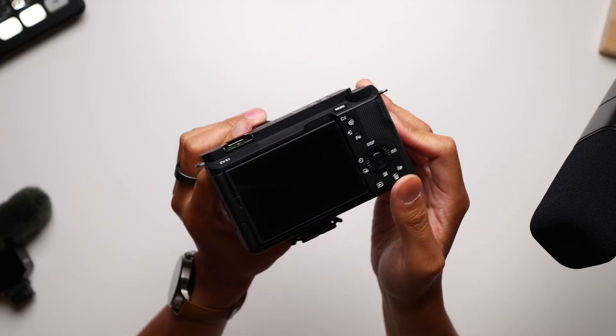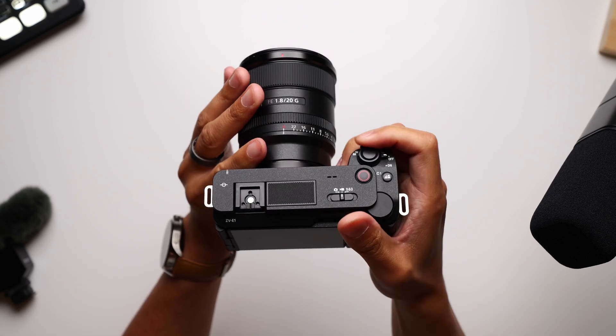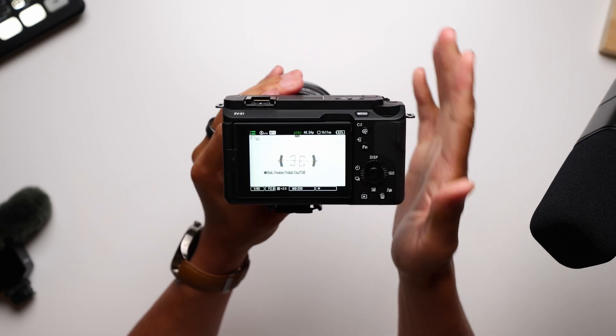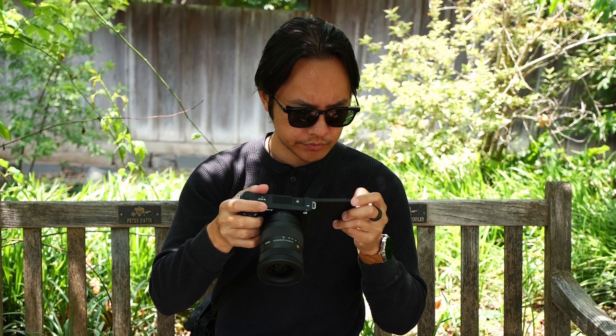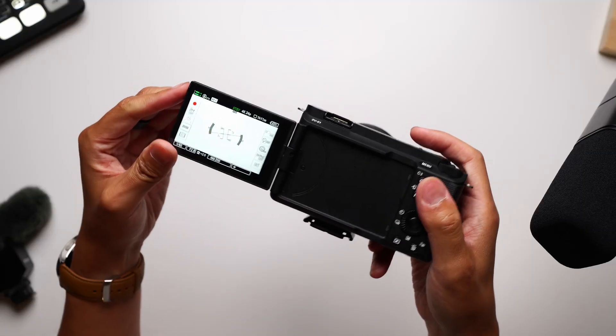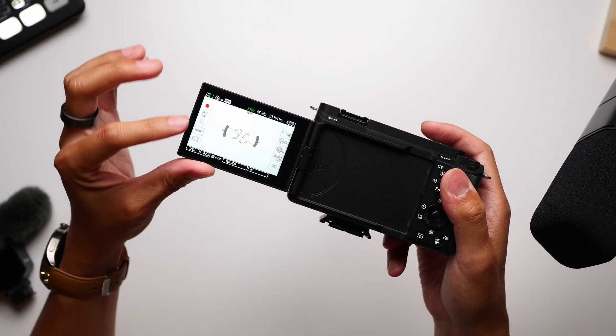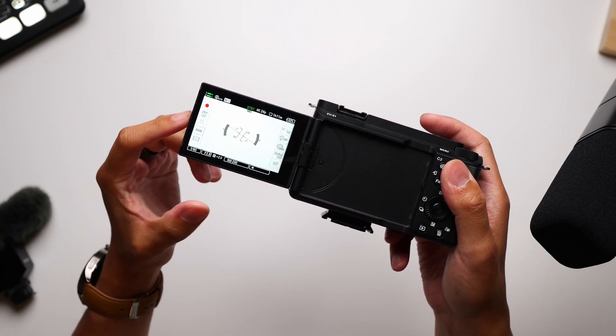For one thing, that means less physical controls. There are also a bunch of tools in here that are especially made for easing the workload for solo shooters. The 3-inch flip-out screen is nice and bright while being properly responsive as a touchscreen, which is important given that many of the controls you might have on the actual body of the camera are now in this touchscreen interface that has all of the operational shortcuts.